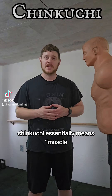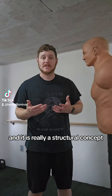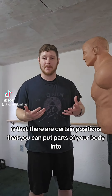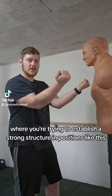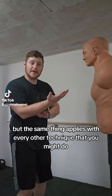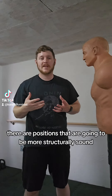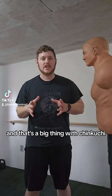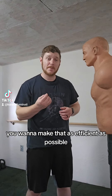The second term, chinkuchi, essentially means muscle, sinew, and bone, and it is really a structural concept. The idea with chinkuchi is that there are certain positions you can put parts of your body into that are more structurally sound than others. We see this with practices like sanqing, where you're trying to establish a strong structure, but the same thing applies with every other technique you might do. There are positions that are going to be more structurally sound and require less effort to maintain, and you should only be using as much strength as necessary, making that as efficient as possible.